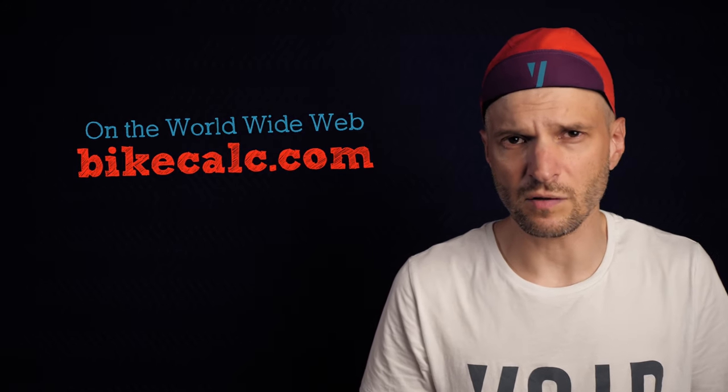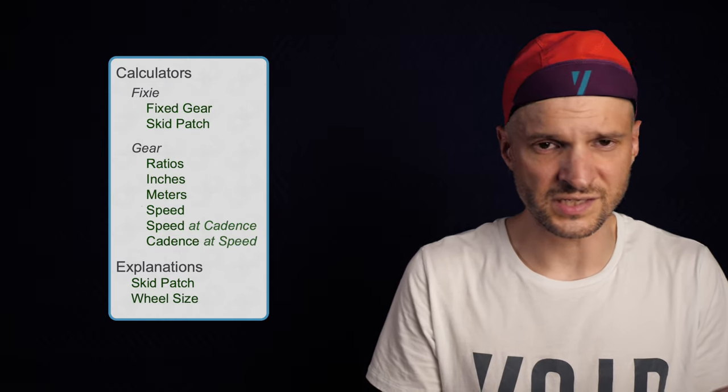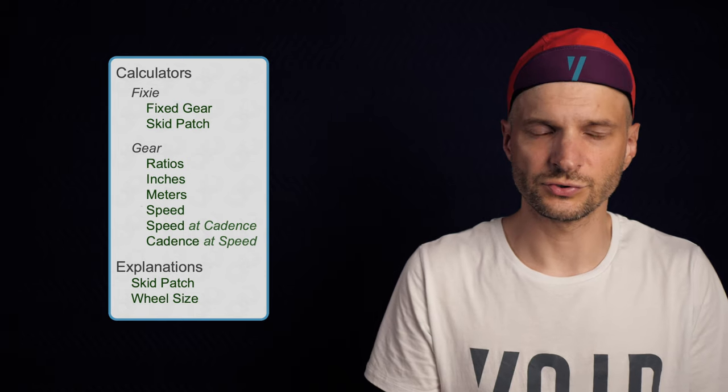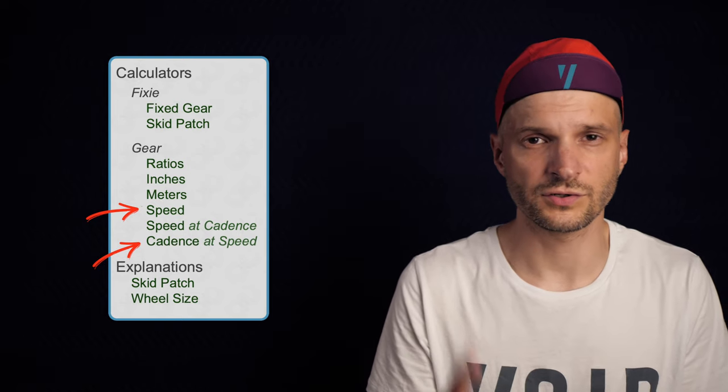So with all that subjective stuff out of the way, let's get down to some hard numbers that might help you figure out if this will work for you. To help with this, I will use the website bycalc.com — it's a brilliant website that looks like it's stuck in 1998, but it accepts all modern gear setups. This site has a lot of calculating tools for speed, cadence, gear ratios and everything like that. While the gear ratio number is useful to understand, it can be hard to imagine how different ratios will actually affect you out on the bike. The two calculators I will use are the speed calculator and cadence at speed. I'll use my own gearing setup, but I encourage you to visit the site and input your own data.